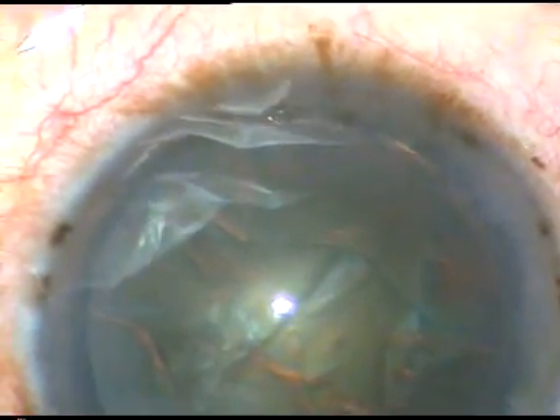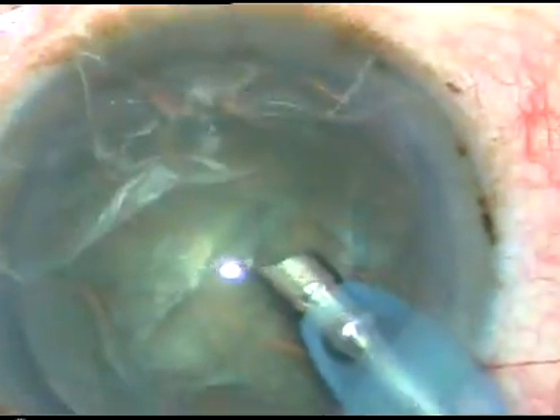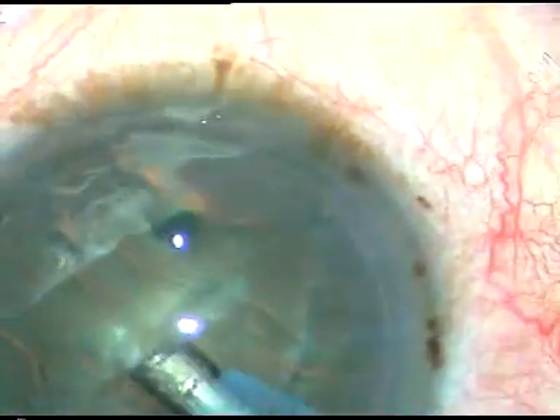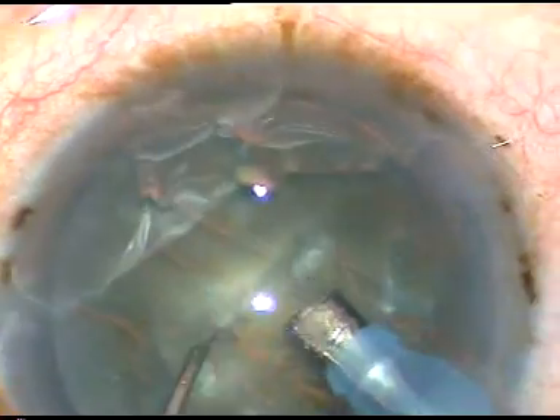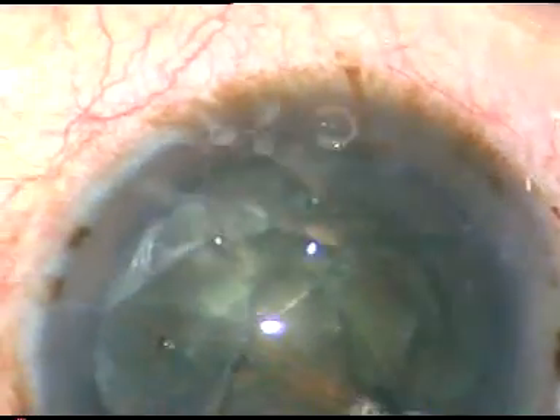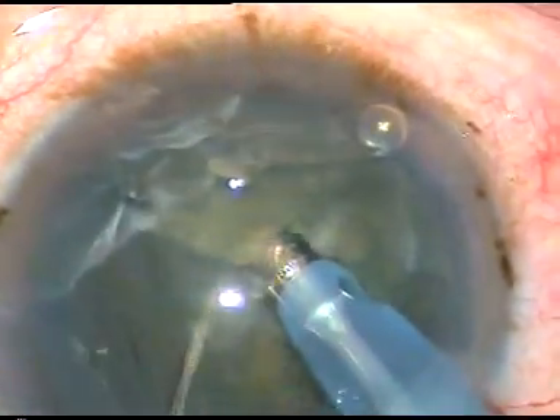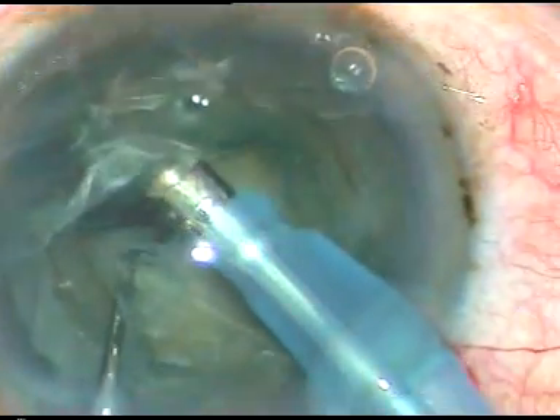This nucleus appears holdable with vacuum. I am making a few scores — one, two, and three. Three scores, and then I go at a deeper plane and chop the nucleus.